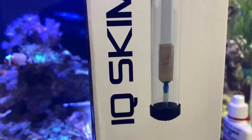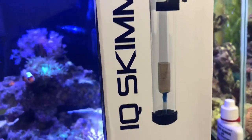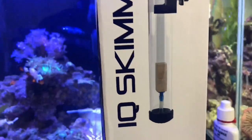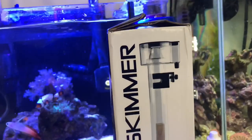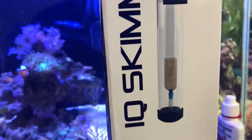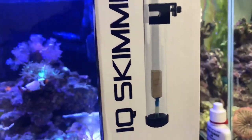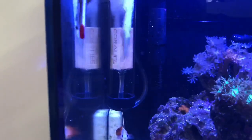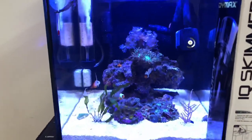I did change the air stone — I put the CoralLife air stone, the one that comes with the nano bio cube skimmer, and added that one to this skimmer. I tried the original one and it was working fine, but I just wanted to use the CoralLife one. If you guys can see, it says CoralLife on the air stone.